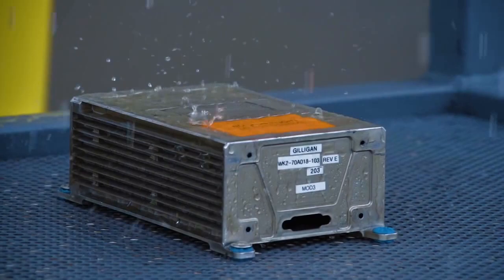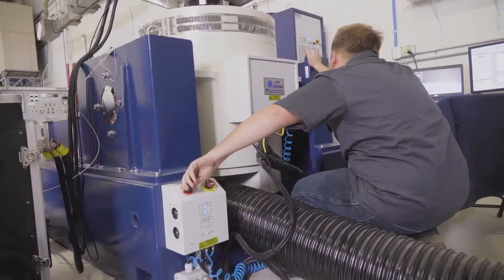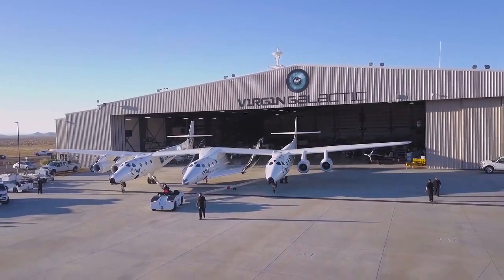You can analyze all you want, and that's how we design and how we come up with the ideas in the first place. But the best way to prove that something works the way you think it should is by going and trying it. Most of the ground testing on the feather system is already complete in order to allow us to do this feathered glide test.